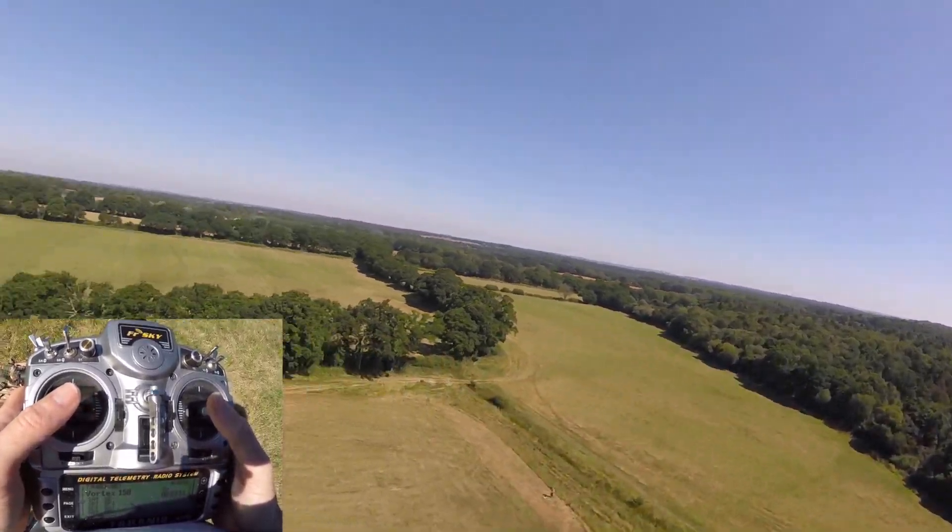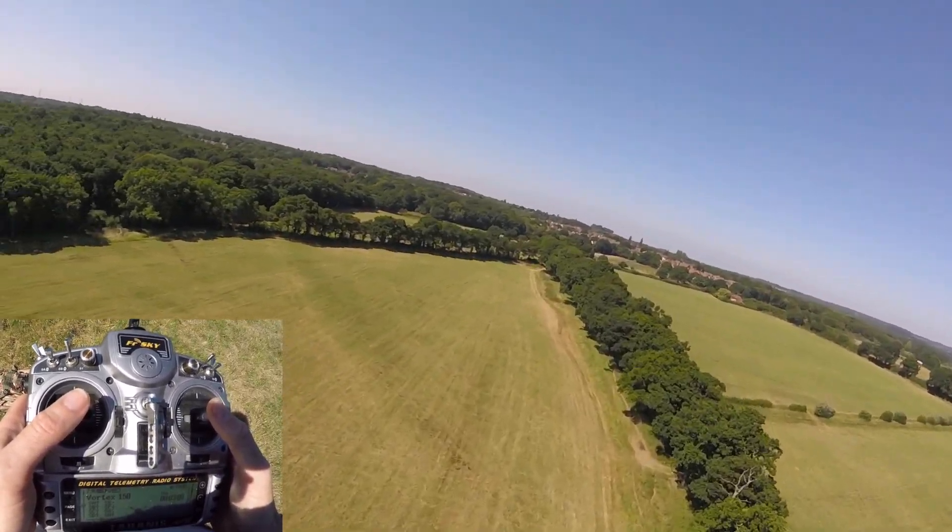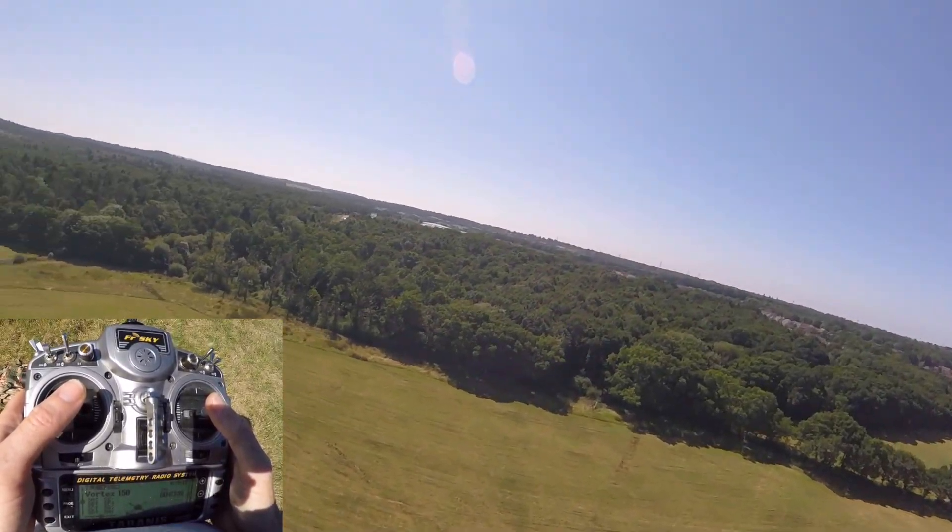Put your throttle back up. Oh, hang on - I wasn't supposed to take my throttle off there. Let's do that with the throttle this time. But you could see how much time I had there when I just took my throttle off.